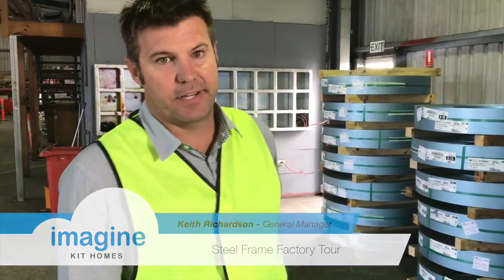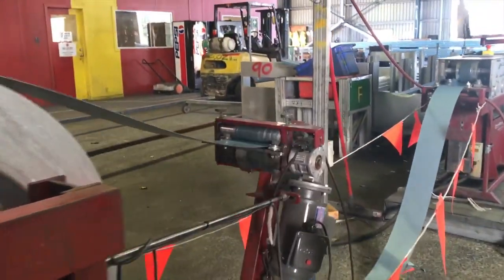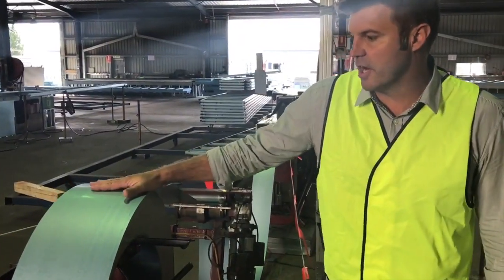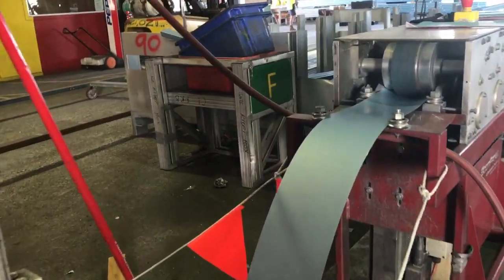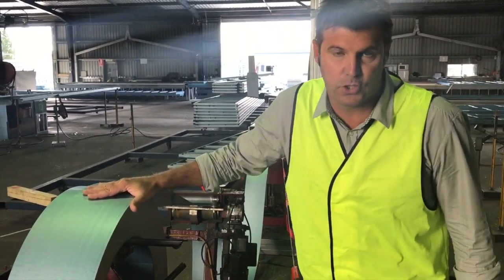These are the coils of steel that we get delivered. Every house starts out as basically a big roll of steel. This is one of our decoilers. Each of these rolls is over a tonne, so obviously very heavy.